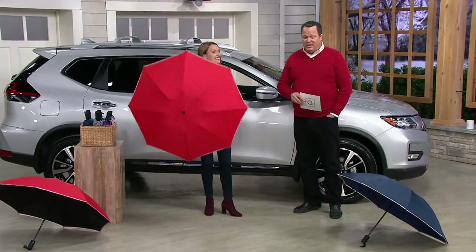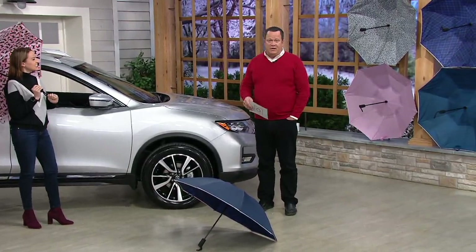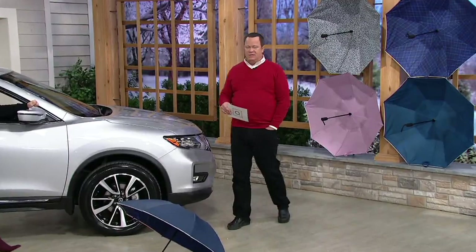You get not one but two of these for the great price of $29.98 — about $15 per umbrella. Really an amazing price. And the shipping? That's free tonight. So don't think it's $15 an umbrella and then you're going to charge a whole bunch of shipping — no, free shipping and handling tonight.